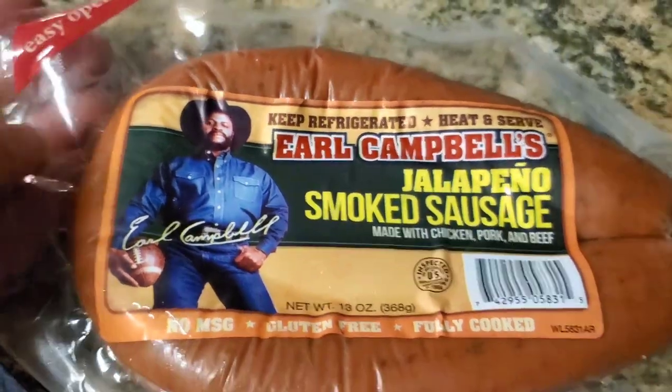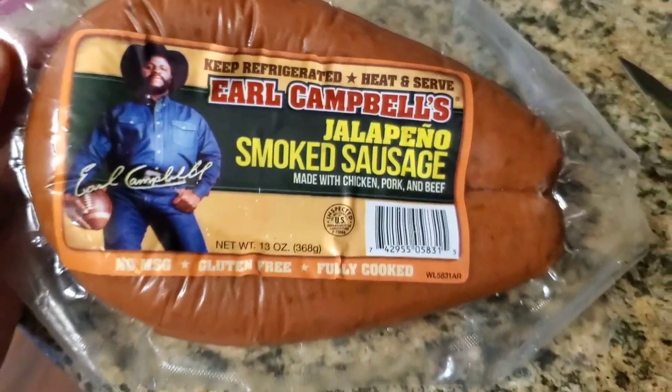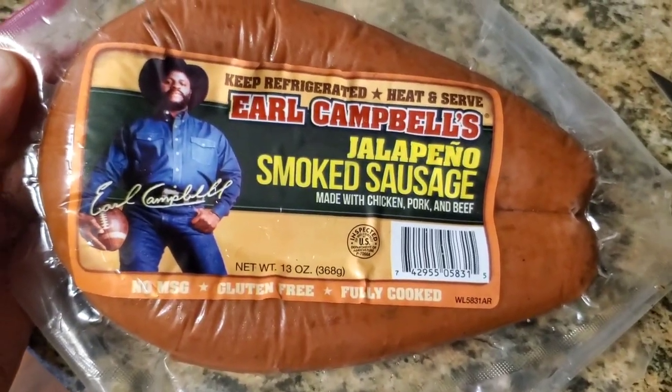Now, Earl Campbell was one hell of a football player back before football turned into CNN. And Houston had his own team.